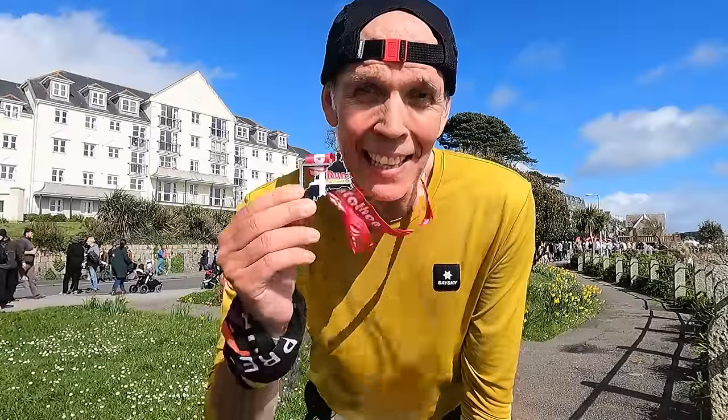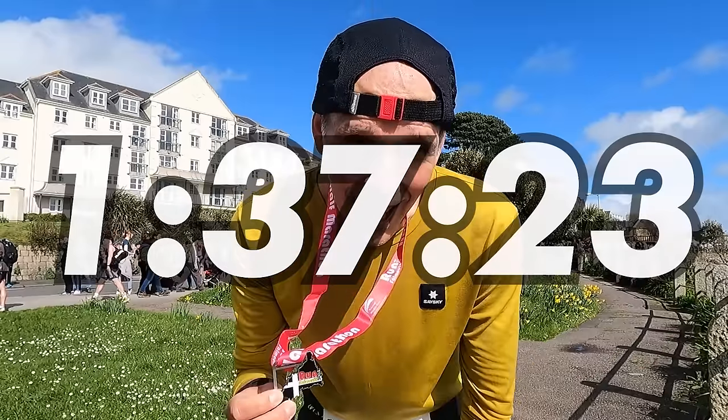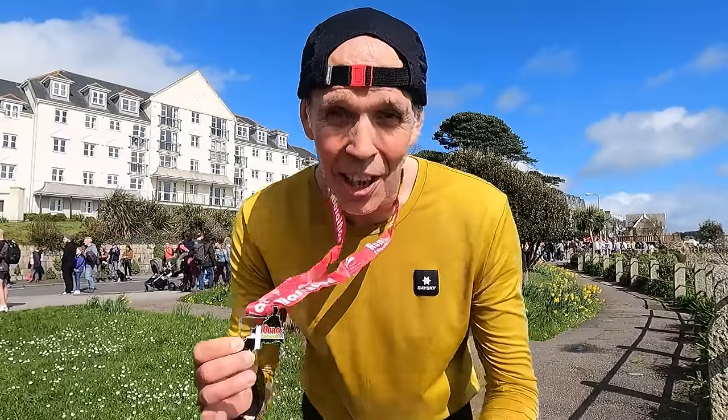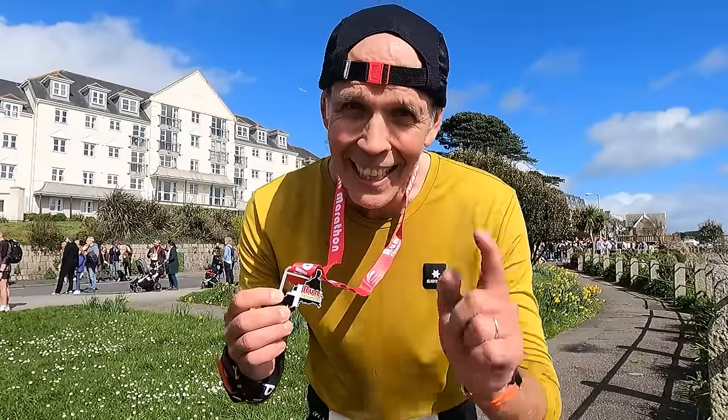Falmouth Half Marathon completed. I crossed the line in about one hour 37 minutes — really chuffed with that because we took it pretty steady on the first half and then pushed on in the second half. Body felt good, shoes felt good. Let's get back to the studio and wrap this video up with a quick conclusion.